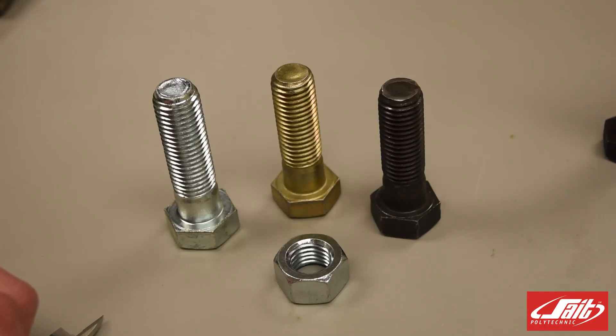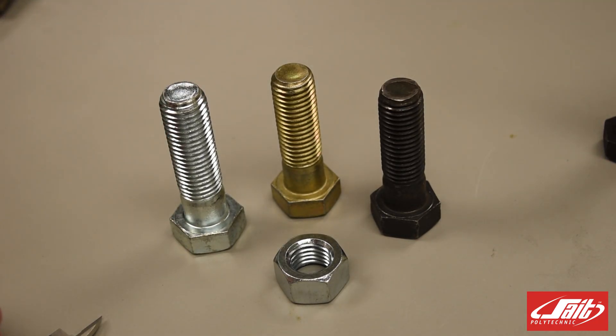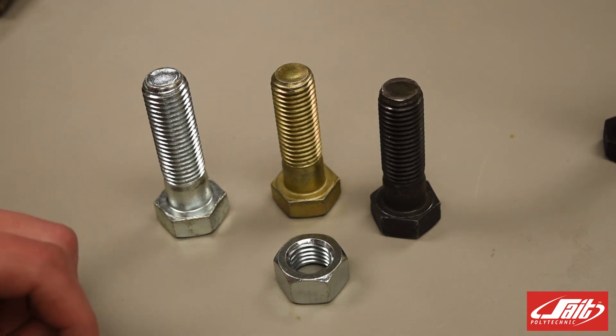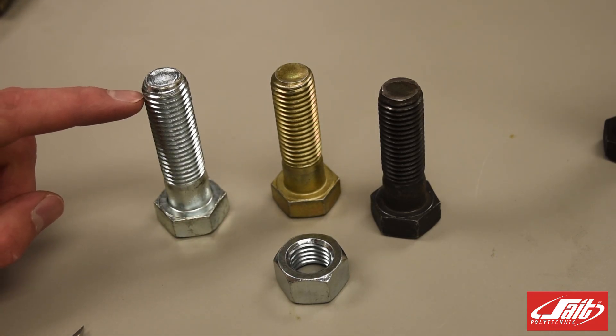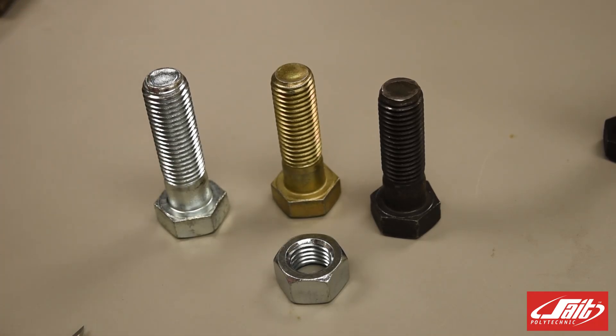I have here in front of me three different bolts. They're all slightly different by a little bit — one's slightly taller than the other two, and they're all slightly different colors. But there's more differences than that between these bolts. One of the ways we measure or determine what type of bolt we have is by its outside diameter, and also by the distance between each thread or by the number of threads in one inch, depending whether we're talking about a metric or a standard bolt.